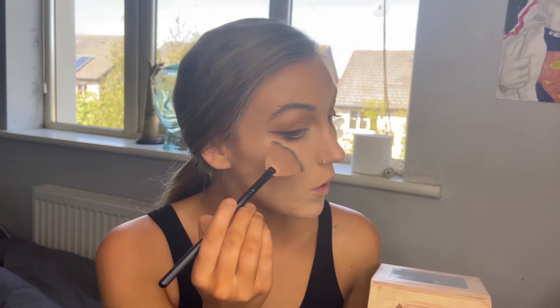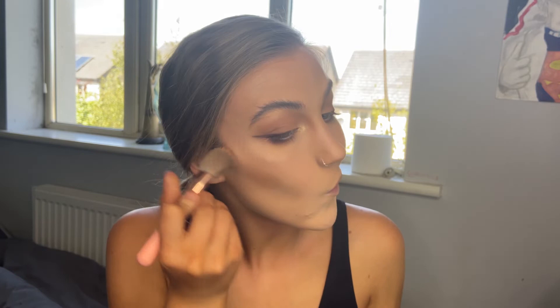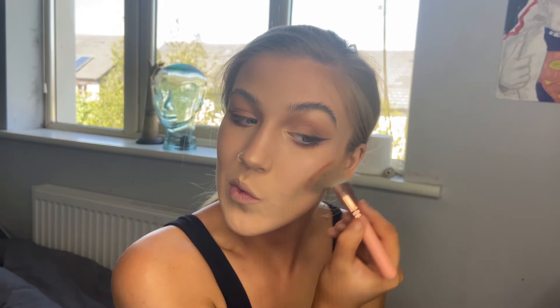Another thing I need to switch up. Using the brush it comes with, putting a little bit of caramel shade on.